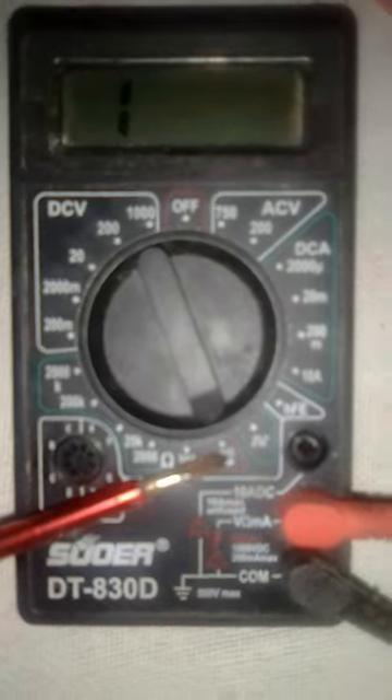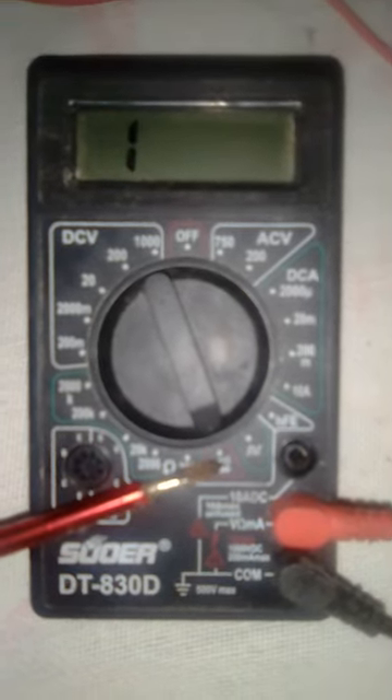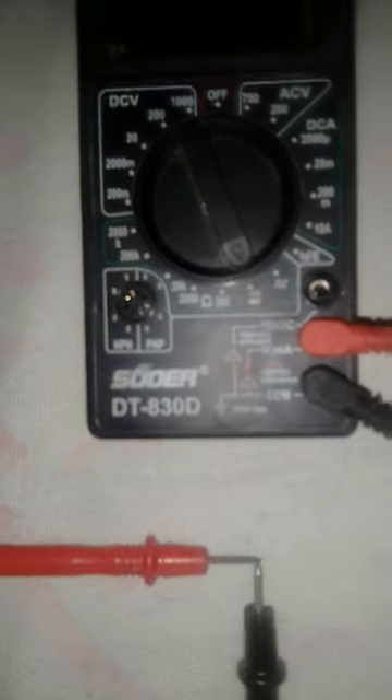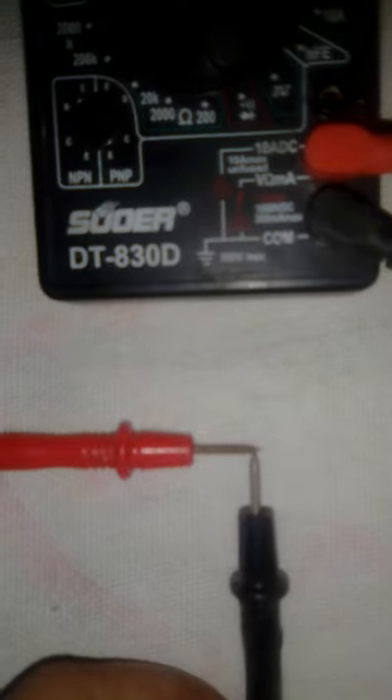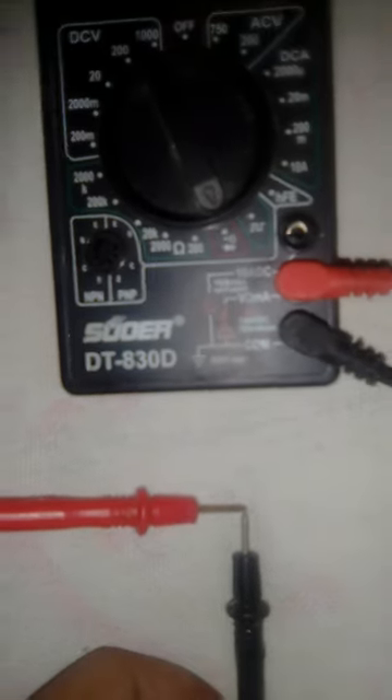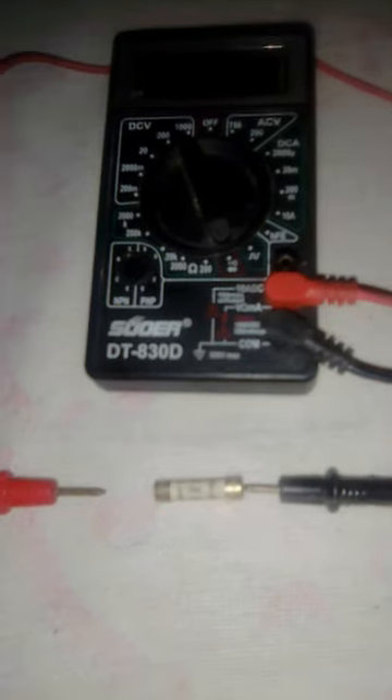Before testing the fuse, I will check the continuity of this circuit. What I have to do is touch these two probes together to see whether it is working. Yes, now it is working.